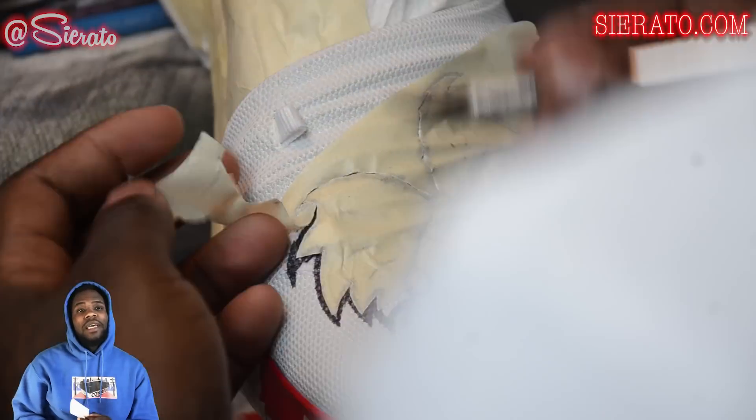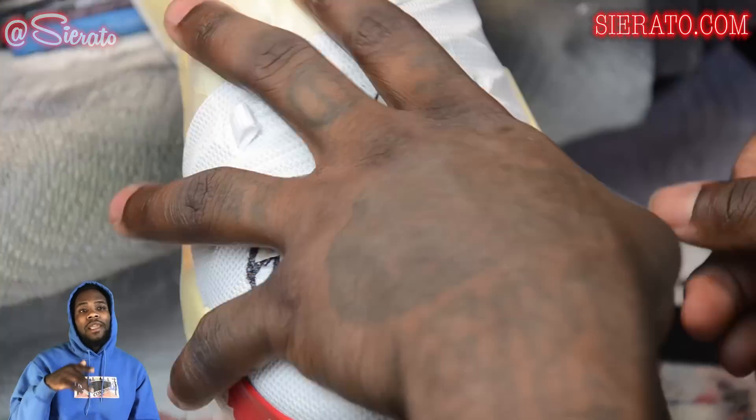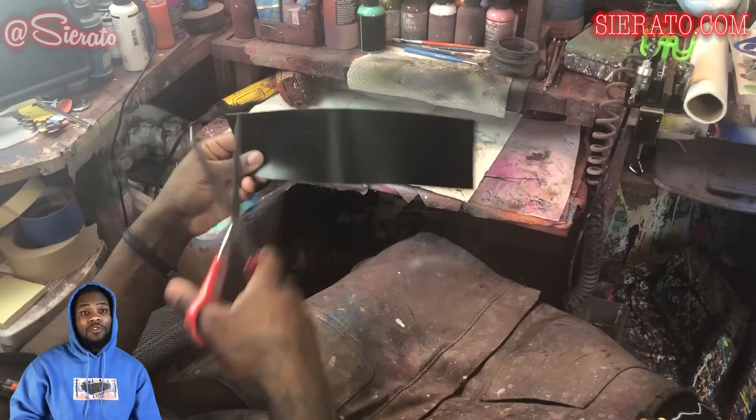Now we've done that, I'm going to go ahead and mask off our characters and then go ahead and cut out our stencils and place them to the shoe as well.